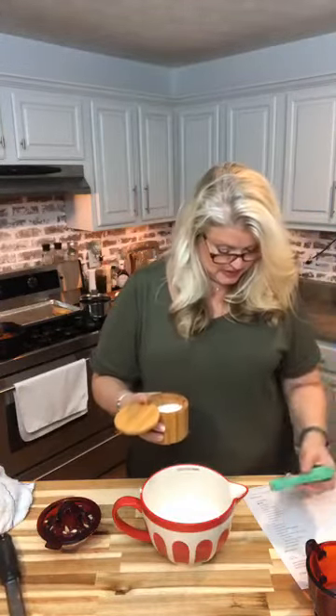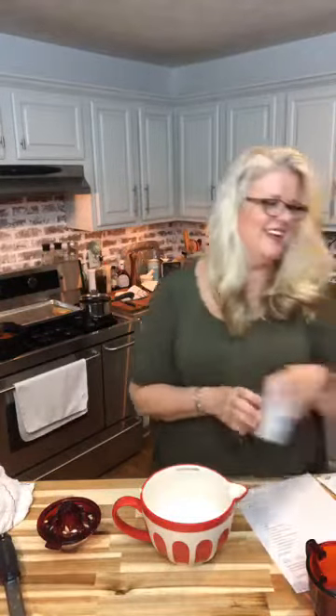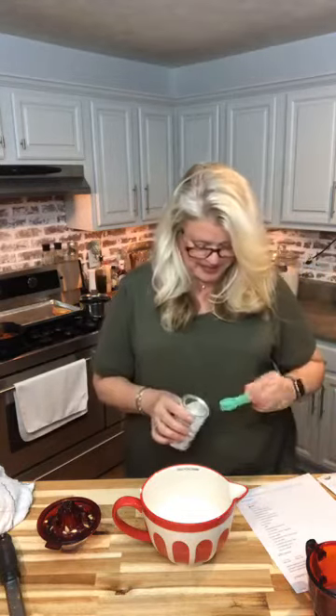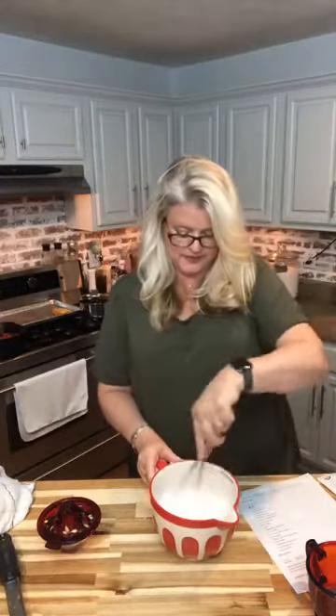To the flour, we are going to add our salt and our baking powder. Those are our dry ingredients and we've put those together first. Then we're going to just sift those together and set that to the side.